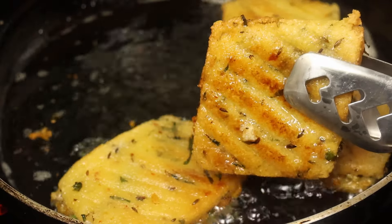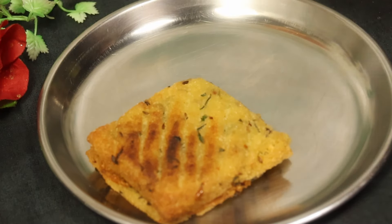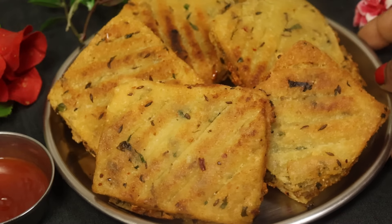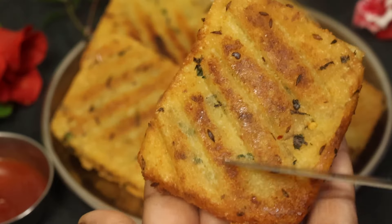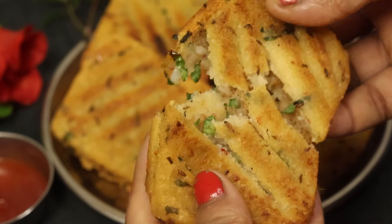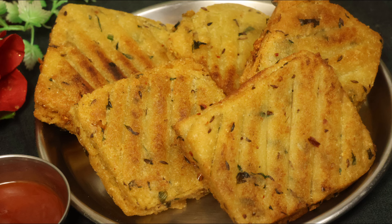মিডিয়াম দিলাম, উল্টিয়ে পাল্টিয়ে ভেজে নেবো। তাহলে বন্ধুরা আজকের রেসিপিটা নিয়ে আপনারা সবাই ভালো থাকবেন।